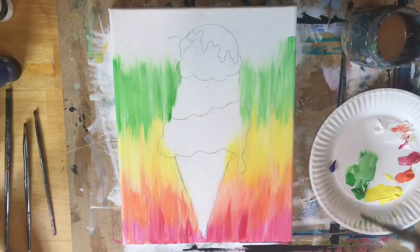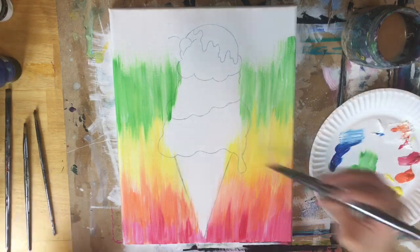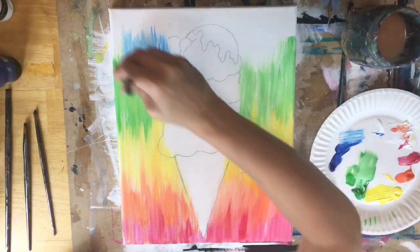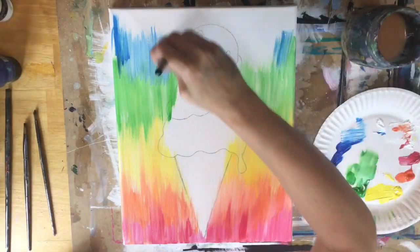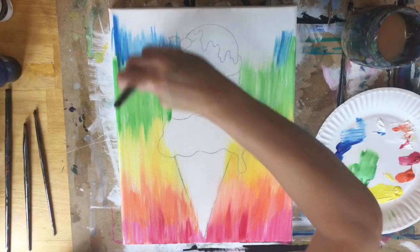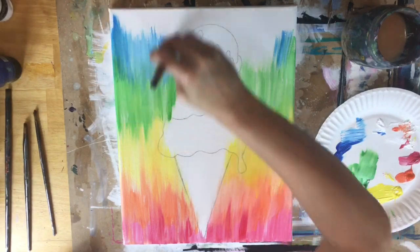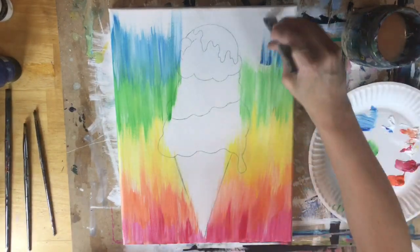The next color in the rainbow is primary blue. Rinse the brush, pat it dry, double load primary blue in titanium white, and do the same thing — blend it in with the green using short up and down strokes. By now I am at pretty much the top of the painting. I'll do purple too, so I'm going to leave at least a little bit of space at the top for purple.